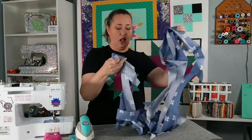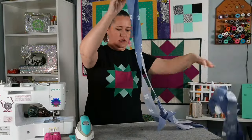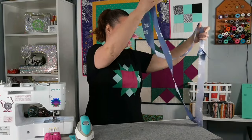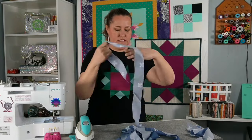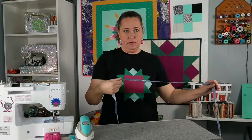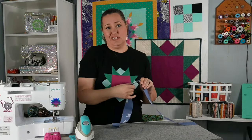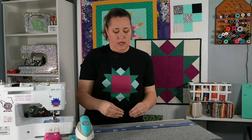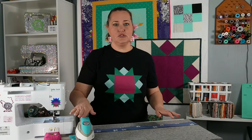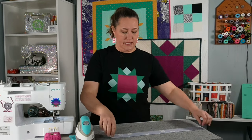I've sewn together all of my bias binding spaghetti. I need to find an end — it doesn't matter which one, there should be two ends, one on each end. I like to trim, press open my seams, and press my binding in half all at the same time. I think it's just easier to do it all along the same process because all three steps require going along the entire length of your binding. So I have my little Aliso iron here, heating up and getting ready to press my binding strips.